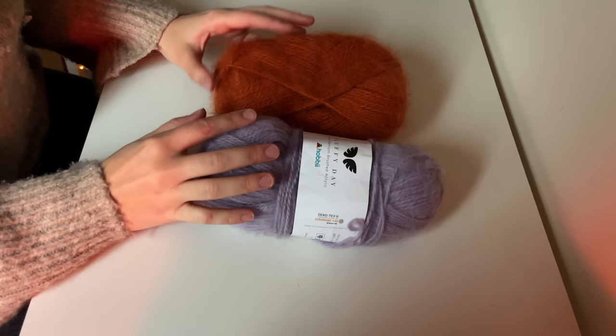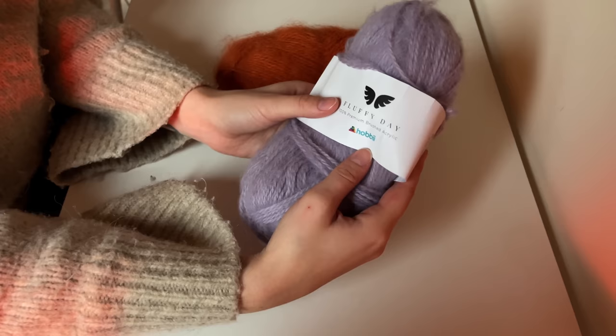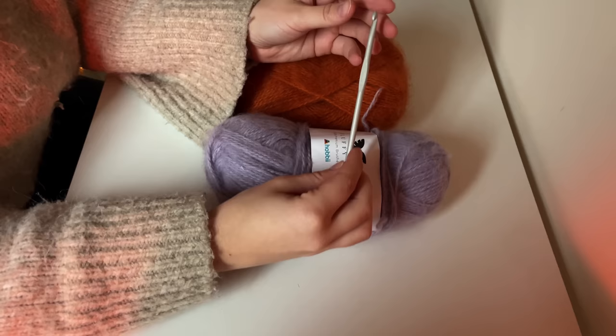Let's get back to the video. The yarn I'll be using is the Fluffy Day yarn by Hobby. It's a brushed acrylic and I really love using this for any type of scarves or headwear. I feel like it keeps you really warm whilst being fairly budget friendly as well.